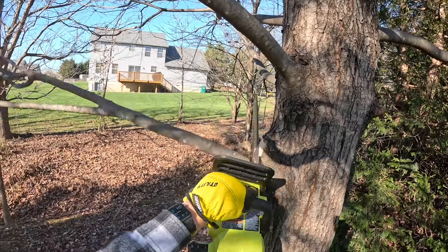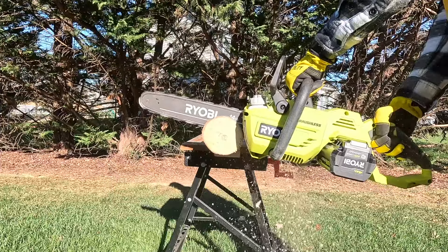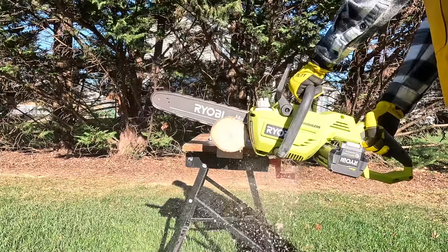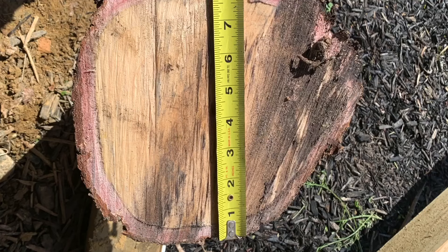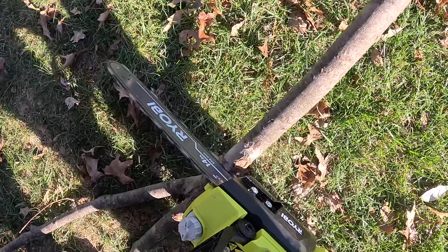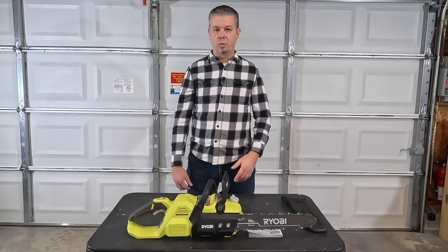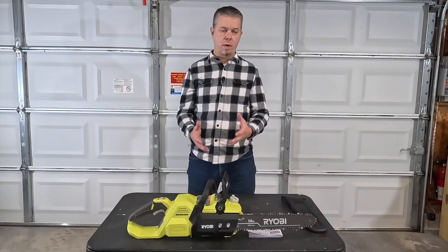I've used this saw to take down a couple of small trees and do some pruning. The log I'm cutting here is about four and a half inches in diameter — the saw goes through it with no problems, cutting like butter. I've used it on everything up to about 10 inches. I took out a 10-inch tree and a small ginkgo about four and a half to five inches in diameter, cut up all the branches and debris, and cleaned everything up on one battery. When I was done there was only one bar left on the battery, but it was still running with no degradation in performance.